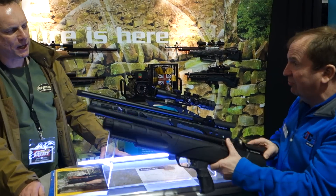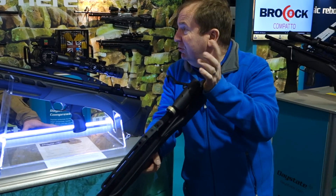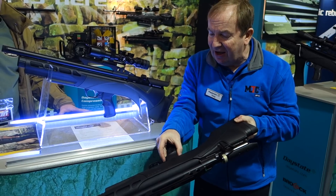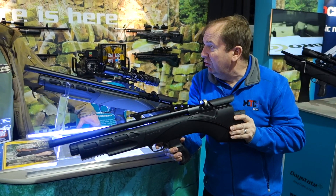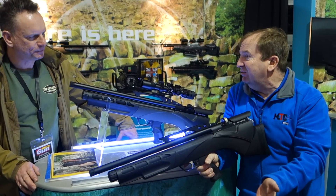I'd just like to demonstrate it here. This is the GRU action trigger mechanism. You cock it here, push it forward, and then you've got your safety catch. You'll notice the beautiful 8-ounce trigger that we've got on here, which you wouldn't have if you had a mechanical linkage and a cantilever moving.